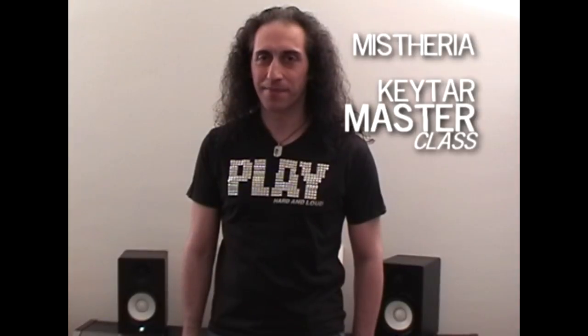Hello, I'm Mistheria and welcome to my guitar masterclass. I will pass to you all my knowledge and experience about the guitar, a fantastic instrument to play and enjoy.